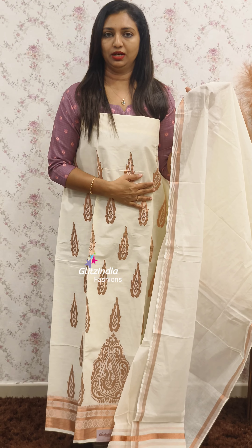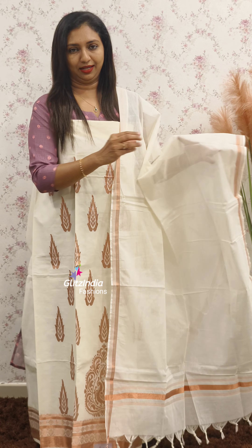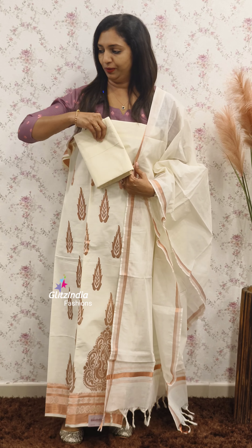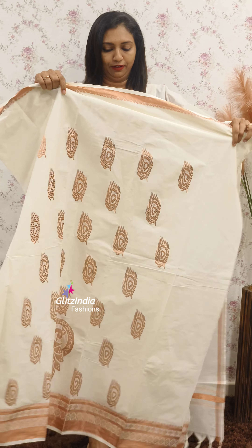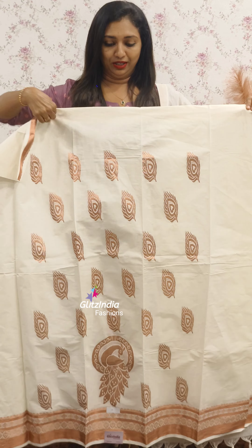The fabric is cotton. The color is not a Kerala Kara color — it is a cream color. The bottom is the same color. The top has different designs. This is a limited stock. This is a Peacock design.